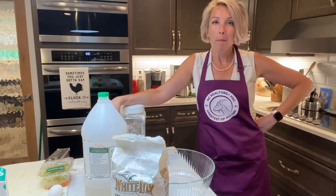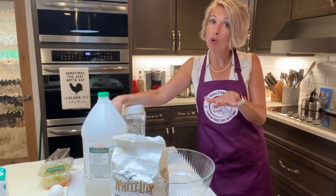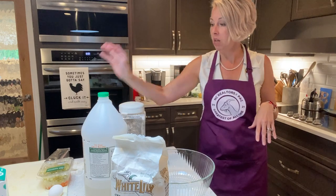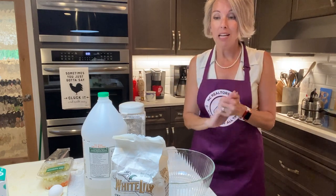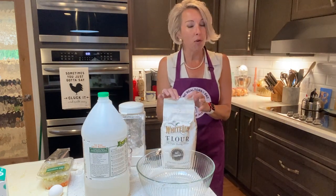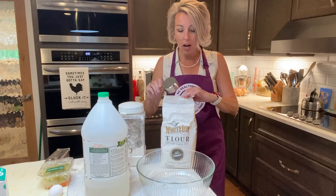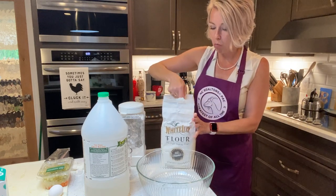Y'all been asking me for a chicken pot pie that will make your family love you again on those days when you're just not sure. This, friends, will seal the deal. You need a White Lily flour — we're going to use all-purpose for this. If you use self-rising, the pot pie is going to get wild. We don't need wild pie; we just want some wild goats, frankly.